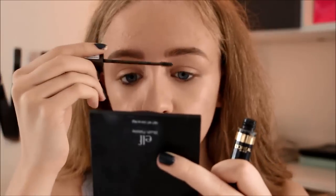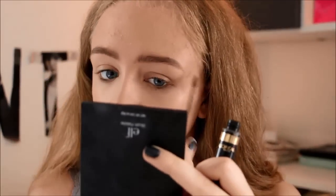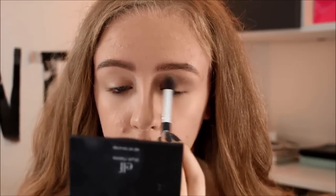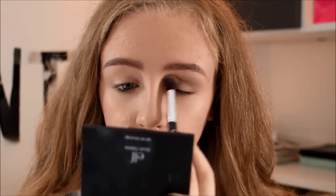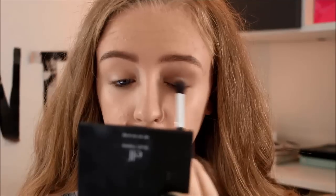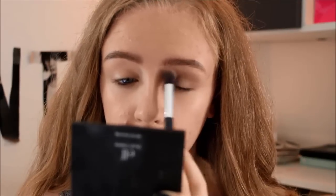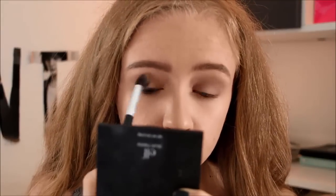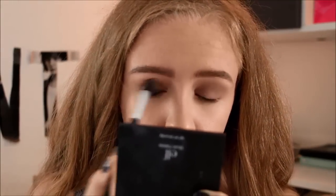Going in with a medium colored brown eyeshadow by NYX Cosmetics, this eye look from Leia Sedux — I hope I'm pronouncing this right — is very, very simple. It's just one color swept over the entire eyelid, which is super simple and easy to do.